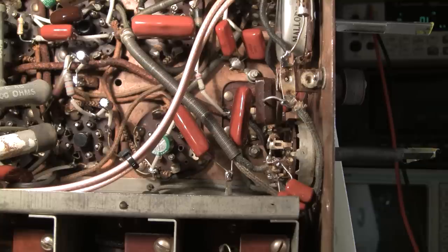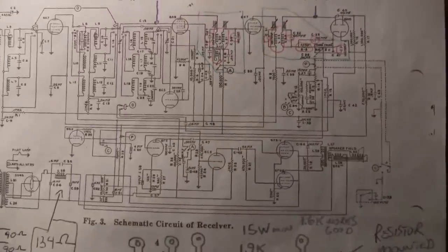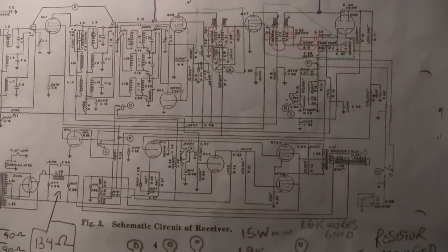They didn't include those from the factory either, so I imagine a lot of people that own this chassis were probably angry at that feature, because if you have a big speaker in one of their larger console radios that would really move that speaker.